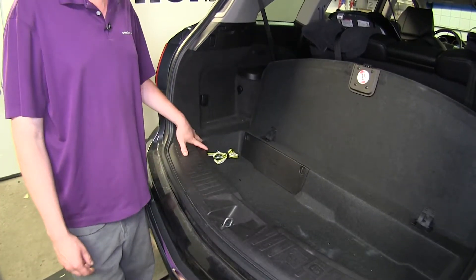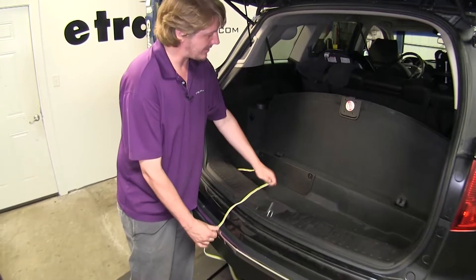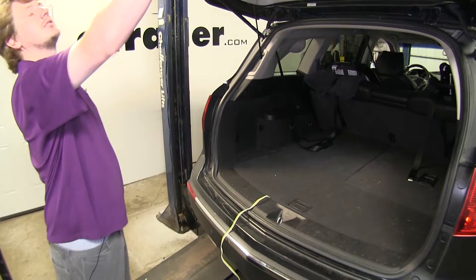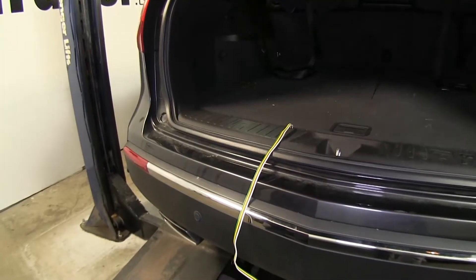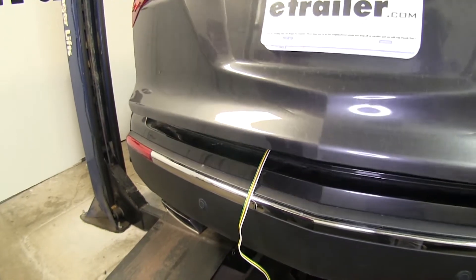They are both designed to live inside your vehicle. You'll just keep it stored in the back, and when you're ready to use it, you'll drape it out over the back and plug it into your trailer, then close your lift gate. The lift gate is going to pinch it between the weather stripping, which will hold it in place but won't cause any damage to the wiring.